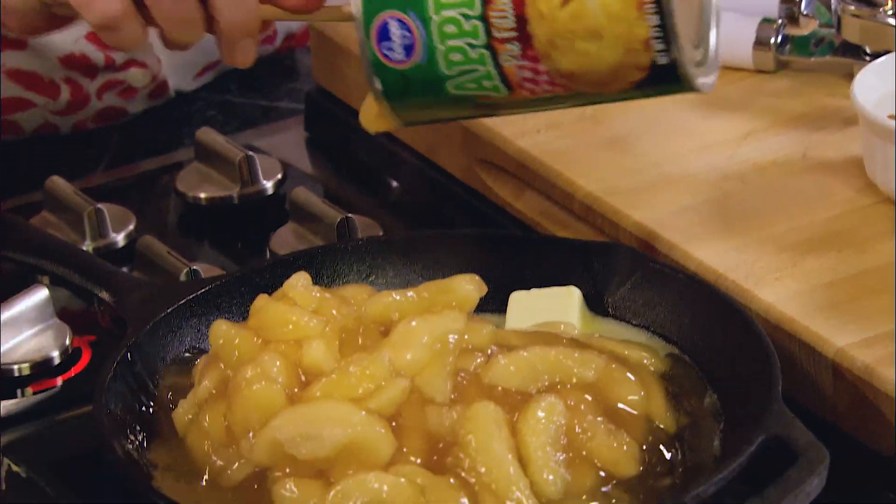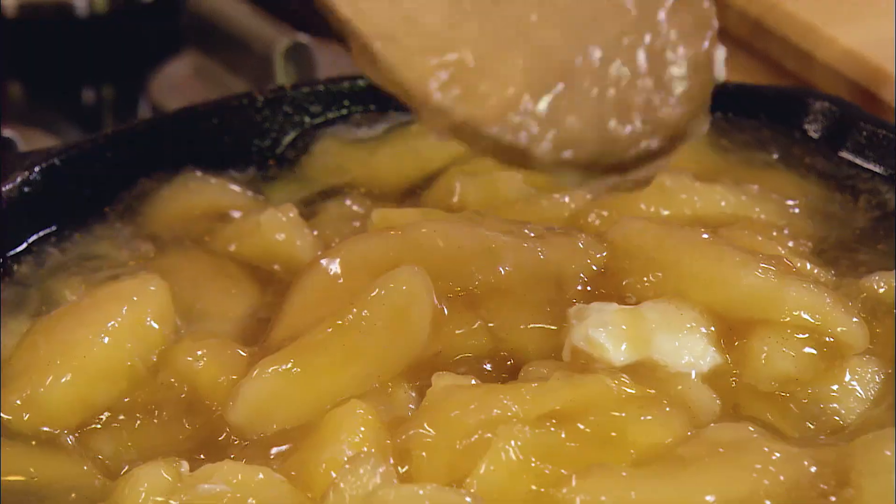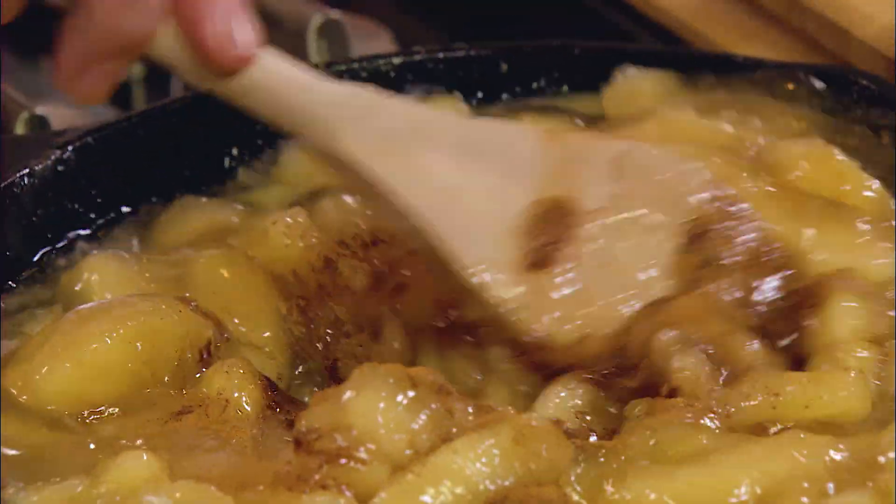Now to our apples and our butter I'm gonna add one teaspoon of ground cinnamon — that's gonna add a nice little spice to our apples. Alright, now while that's heating I'm gonna move down here and I'm gonna start making the batter that's gonna form a pancake.